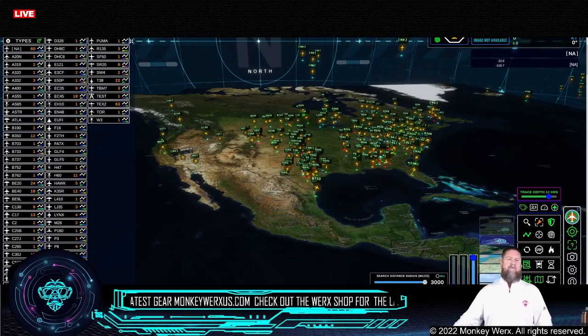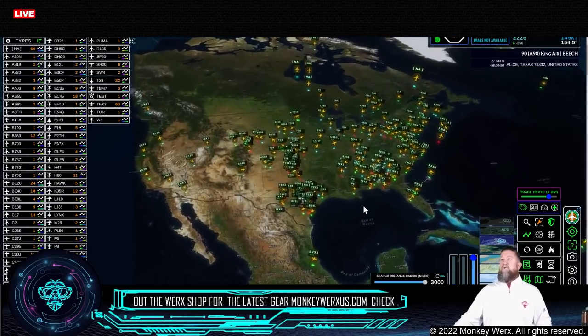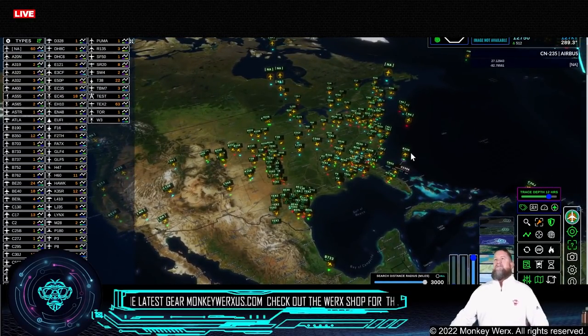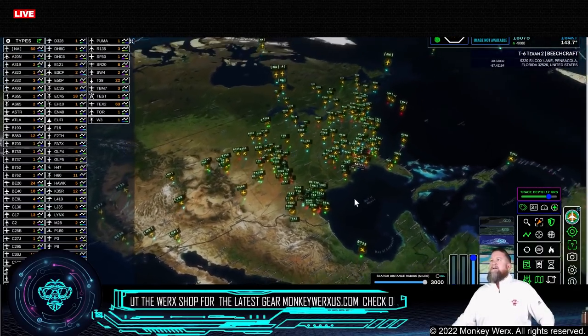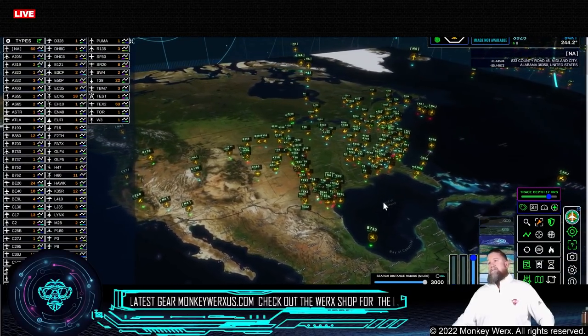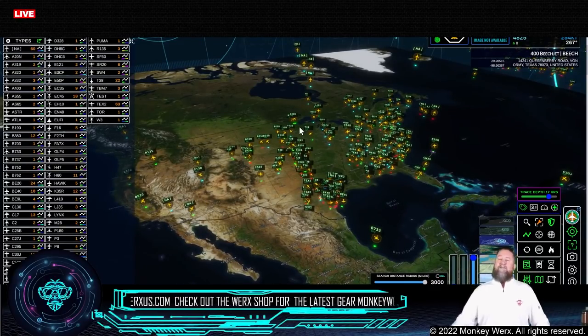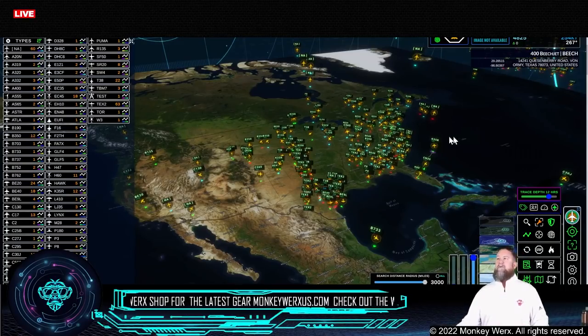Let me show you where you are in SkyGlass. For those that don't have this, it's a downloadable tool you can get online — just Google search SkyGlass flight app. I pay about five bucks a month for it. It is worth its weight in gold — it's an amazing software, a game changer. You can track things on this one that you can't track on others because it is all crowdsourced.